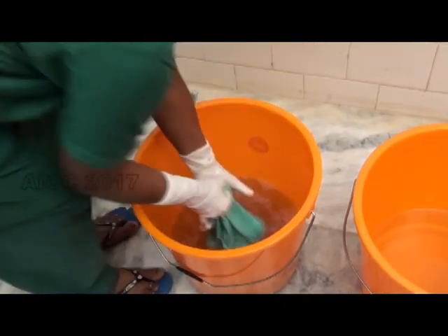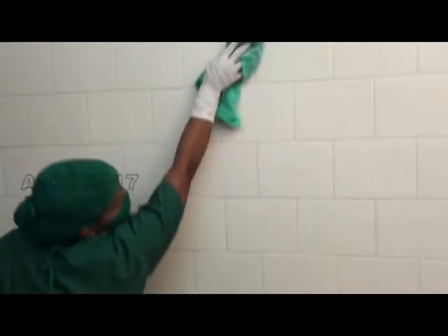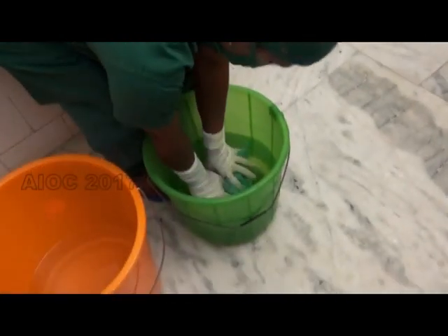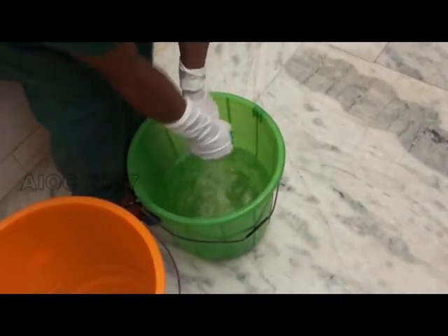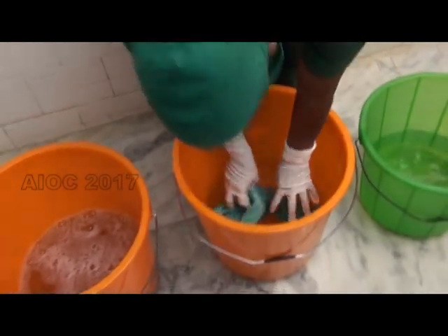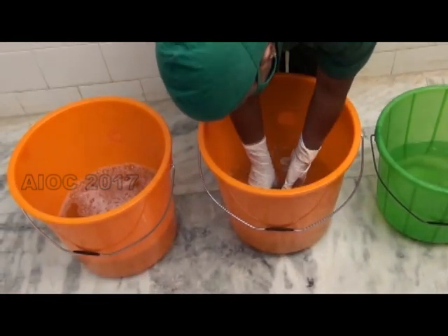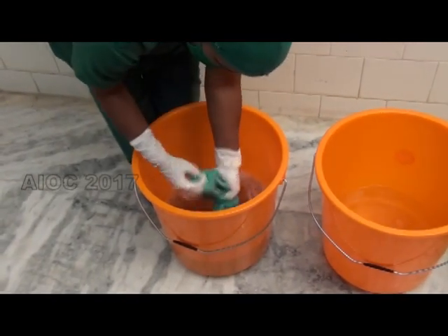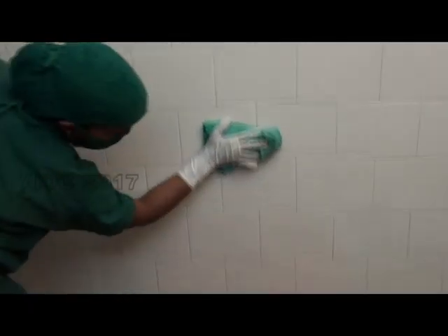This is the three-bucket technique which has to be followed for disinfecting surfaces like walls and the floor. The first bucket contains the disinfectant and the other two buckets contain clean water. After wiping a surface, the cloth is rinsed in water and then in the disinfectant before wiping the surface again.